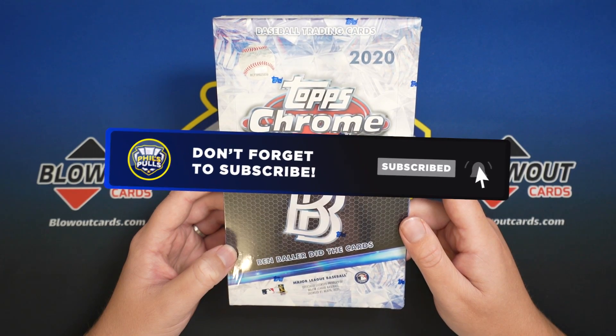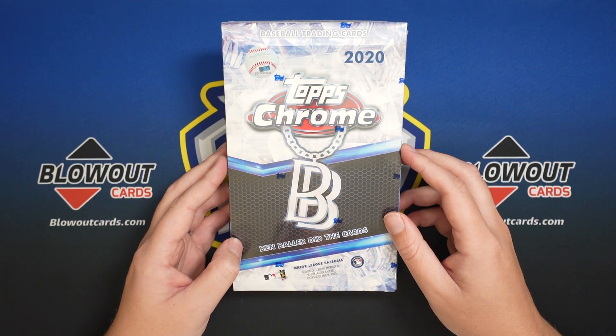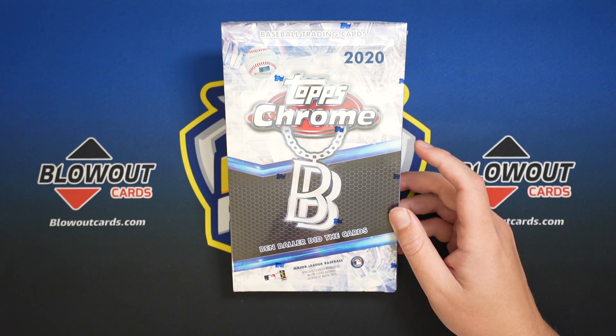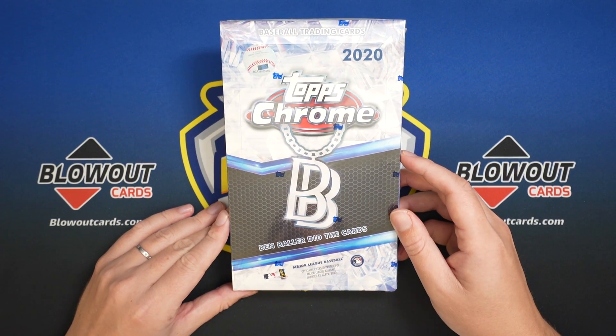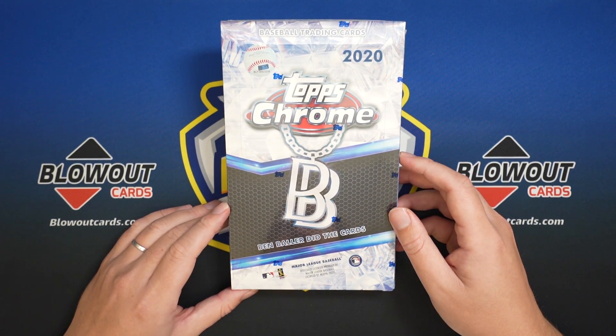I would very much appreciate that. So prior to this last box, I have opened nine of these and not received one parallel, insert, auto, die cut — nothing. All base cards. Not mad, I'm just disappointed. And the odds on the box say the most common insert or parallel is green, and that's one in 11.